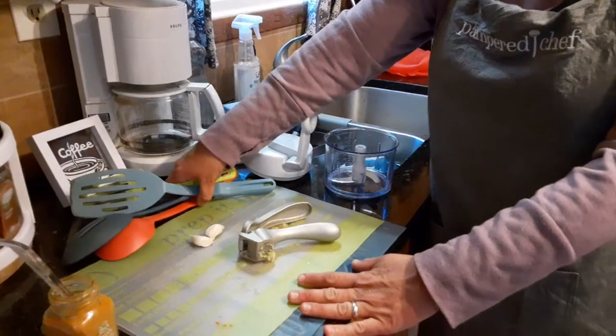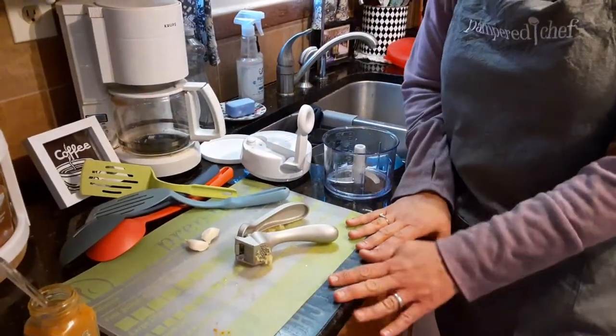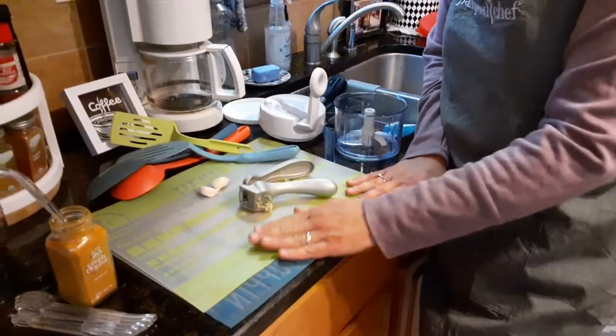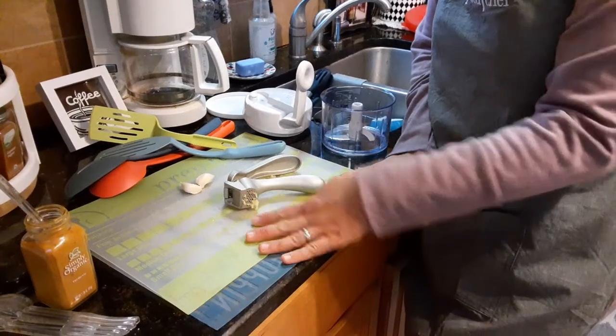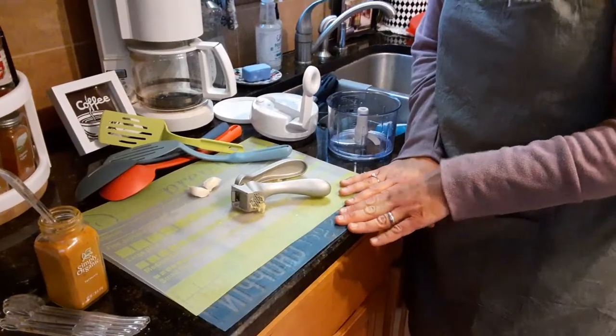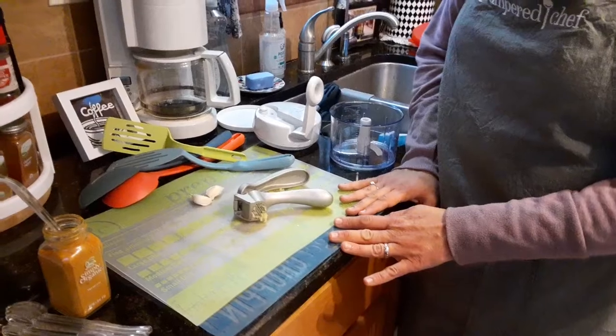Next is our flexible cutting mat set. It comes in a set of three — right now I have one at the camper. I love this because you can pound your chicken breasts, make hamburgers and mold them with the chopper. You can dice and cut your vegetables and fruits. You can prep your smoothies or juices on here.